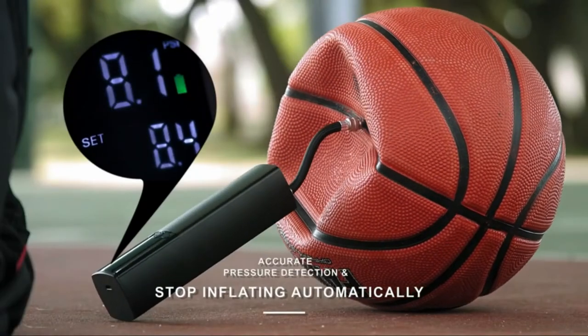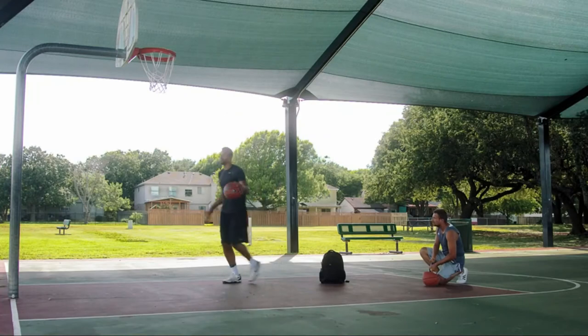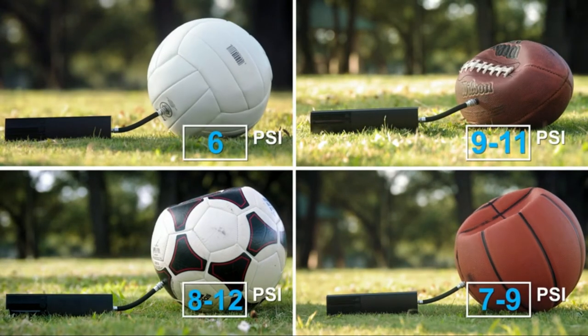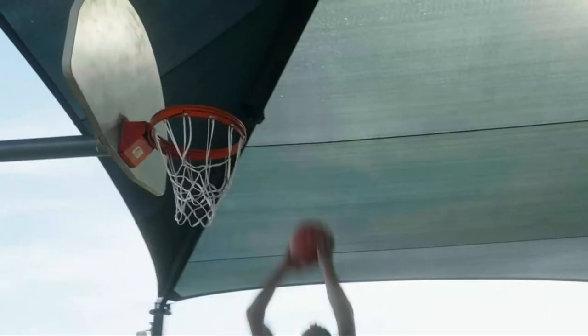More than 30 top-ups for your ball in one charge means players won't need to charge the pump frequently, and coaches will be able to fill all team balls during months of training. A micro-USB charging cable is included. Compact and light, you can keep it in a glove box, backpack bag, ball bag, or equipment kit.